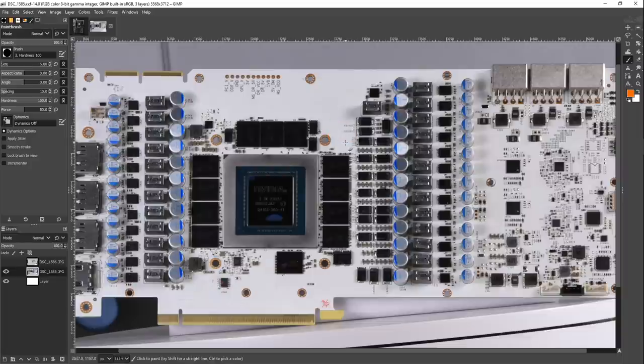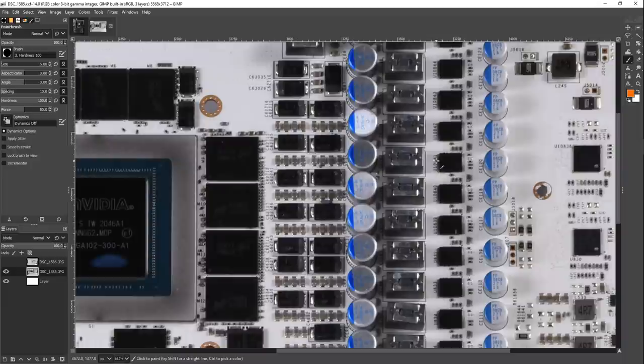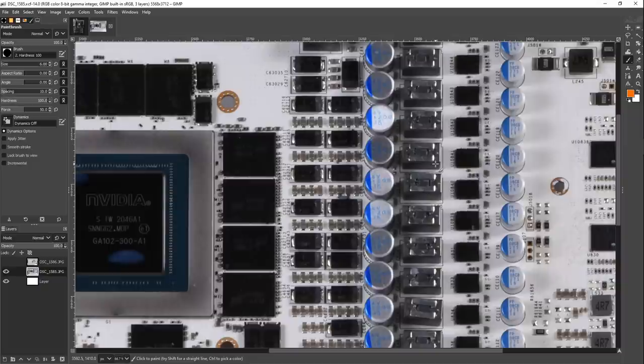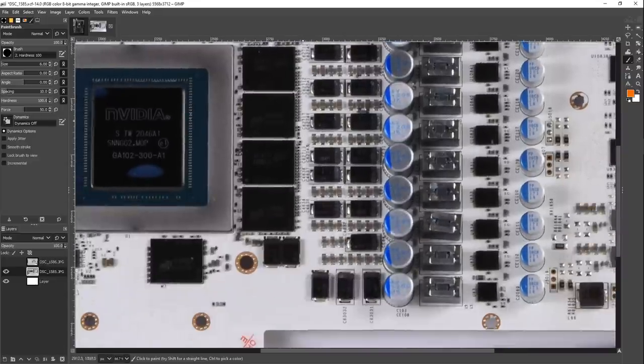The first thing I want to talk about is the output filtering on this card. The VRM is really big and powerful, but we've got plenty of 3090s with powerful V-Core, MSVDD, and memory VRMs. This is probably the most powerful in everything except memory power. But the VRM differences between this card and a lot of the others aren't really that big. What is very different compared to most other 3090s — even the extreme overclocking 3090s — is just the output filtering on this card.